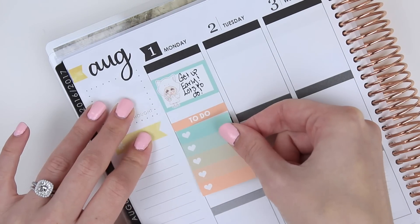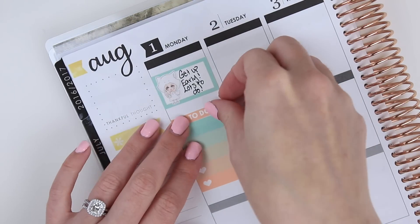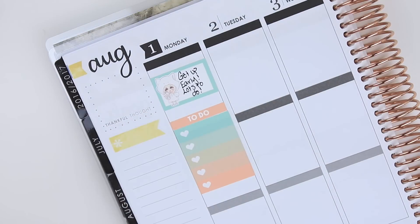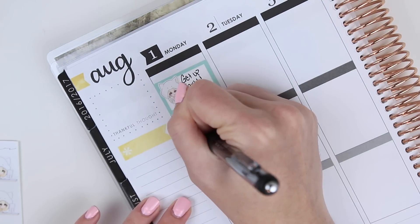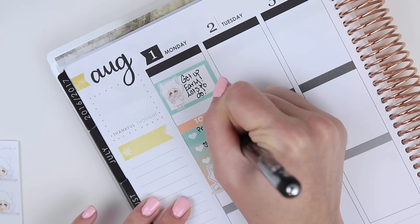I'm making myself a to-do checklist right now because I have a lot of things that I need to get done this Monday. You'll see throughout this plan with me that I adjust the stickers quite a bit because this kit is matte vinyl and I am unfamiliar with matte vinyl. There's a little bit of a learning curve to it as opposed to glossy or matte stickers, so I kind of learn as I go.